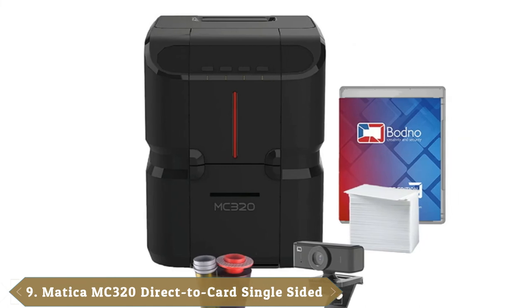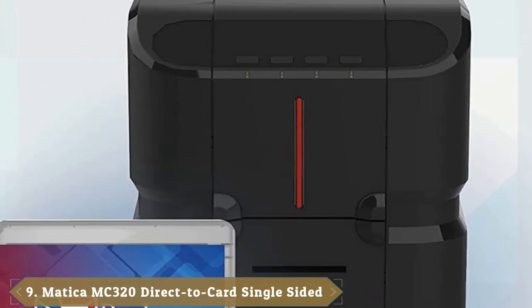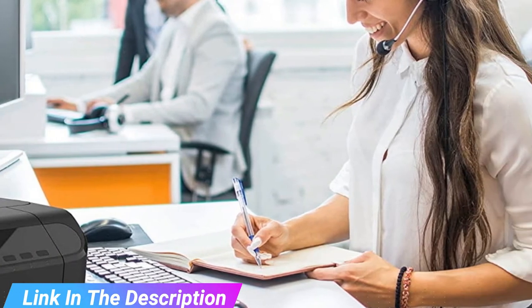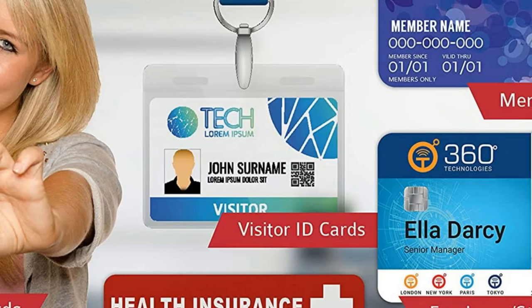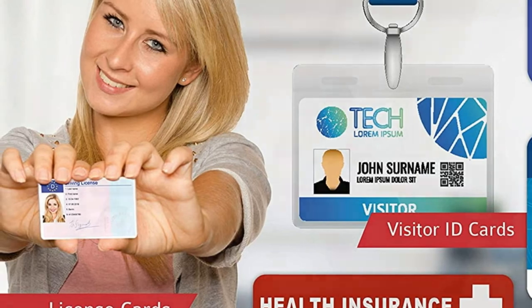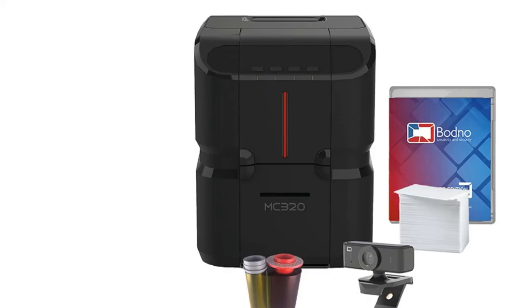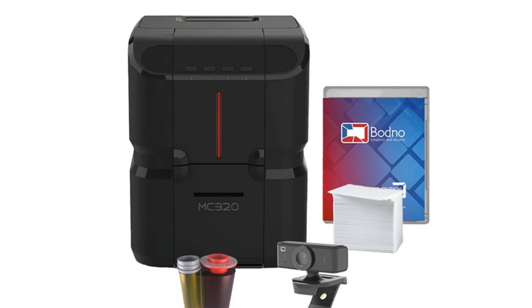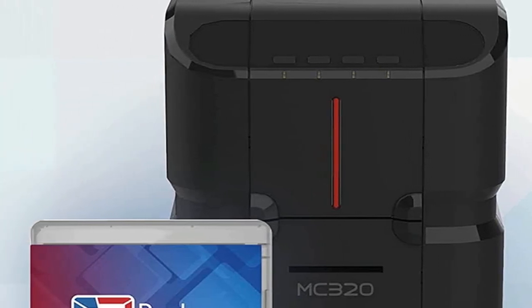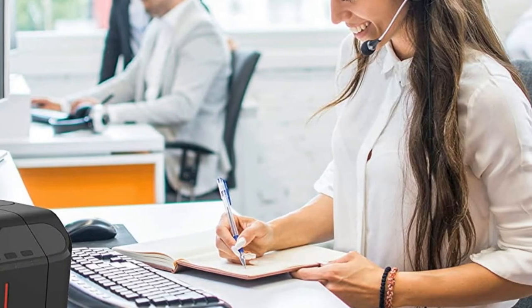Next at number 9, we have the Matic AMC 320 Single-Sided ID Card Printer. This best plastic ID card printer is perfect for businesses that don't have a large budget, and is one of the most affordable ID card printers available. Remarkably, it is capable of printing up to 320 single-sided cards at a time. The device comes with all the necessary supplies such as paper and laminating pouches. It also has a modern design and includes the Botno ID software, which lets you print professional-quality identity cards right from your computer. The printer boasts high-resolution prints, is compatible with most cameras, and comes with a 3-year warranty with complete supplies included. The only disappointing thing is that the machine only works with Windows.